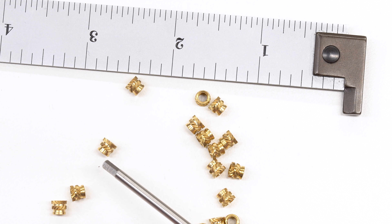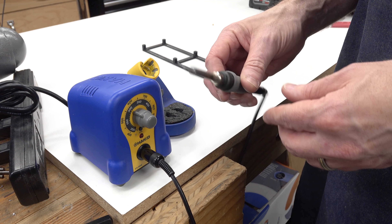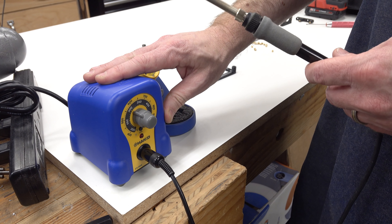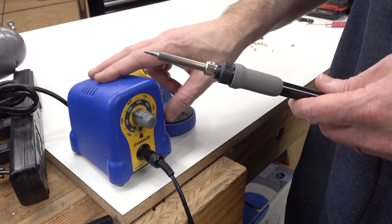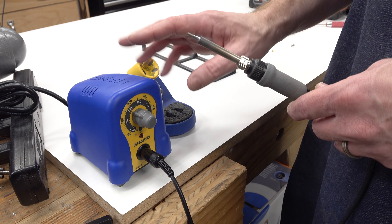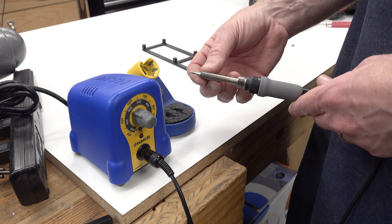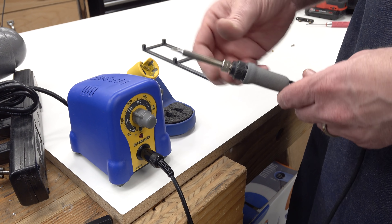So let's go ahead and heat some of these up and put them into some parts. In order to heat them up, we're going to need a tool. The easiest way to generate pinpoint controlled heat in most shops is with a soldering iron. This is a HAKO FX888. This is not the newest version — this is the one with the old analog dial. The newer ones are digital, and I believe the model number is the FX888D.